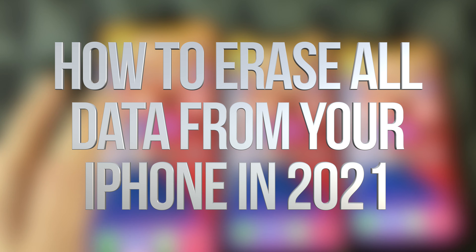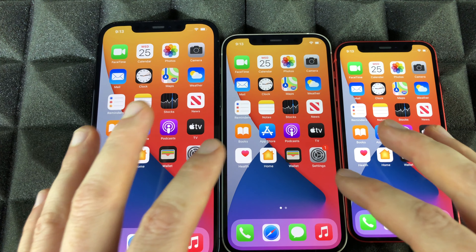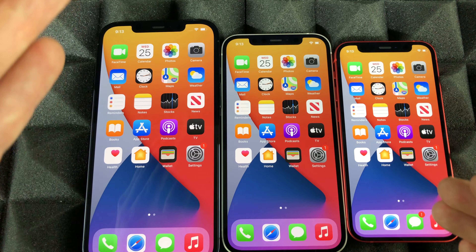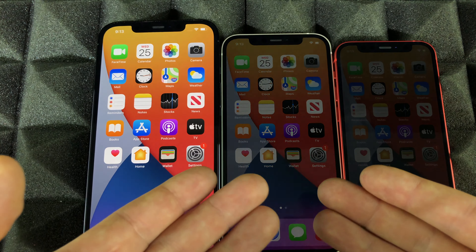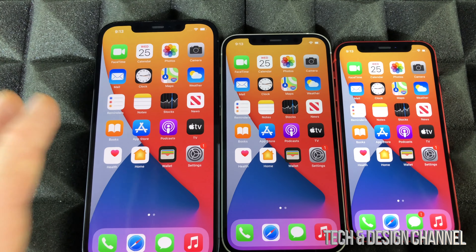Hey guys, on today's video I'm going to teach you how to reset your iPhone back to factory settings. It's the same thing whether you have a mini, a 12 Pro Max, a standard 12, or maybe an iPhone 11. It's actually the exact same thing.